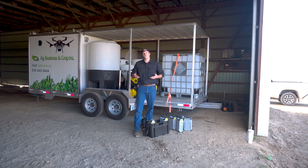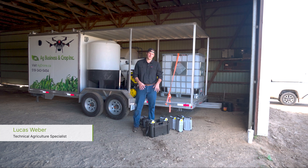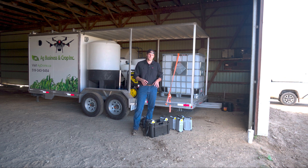It's the same reason why your truck is liquid cooled not air cooled. Hey, how's it going? It's Lucas Weber with Ag Business and Crop, and I got the XAG P100 Pro batteries in front of me. Today I want to talk about our liquid cool system and what gives us an advantage with these batteries to keep them healthier and more efficient for a longer period of time.